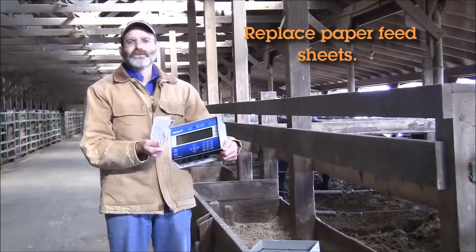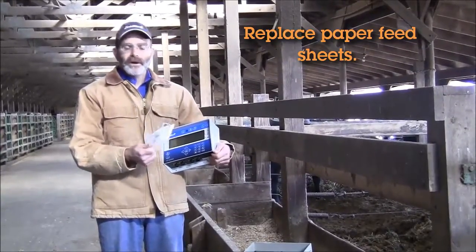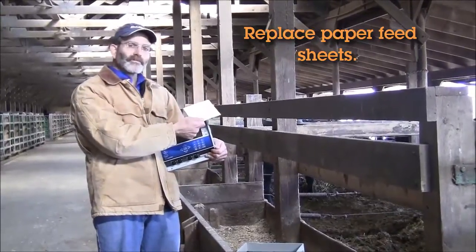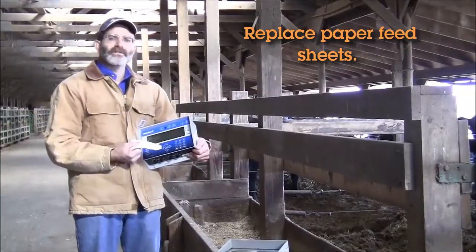There are a lot of challenges with using a feed sheet like this. First of all, do you have it with you? Is it still valid? I may have this set up a couple days ago and it matched the animals that are in this pen. However, this morning I just changed the number of animals in this pen and my feed sheet is no longer valid.